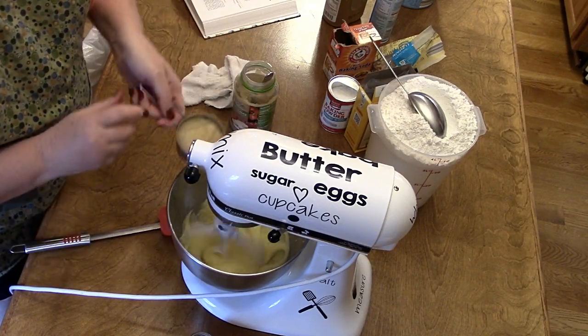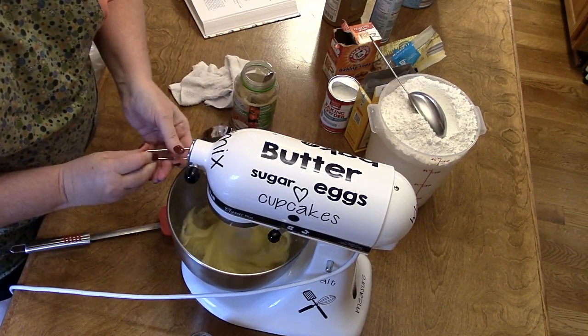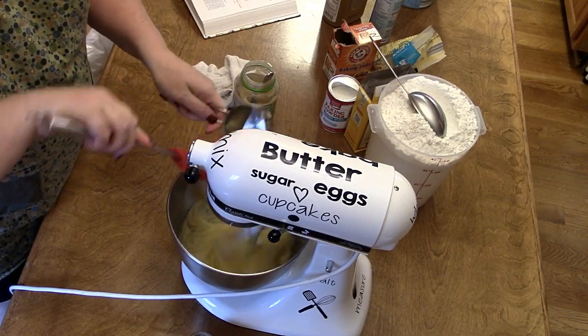Okay, that looks good. We're going to go ahead and add our half cup of applesauce, and then we're going to do another one — it calls for a whole cup.